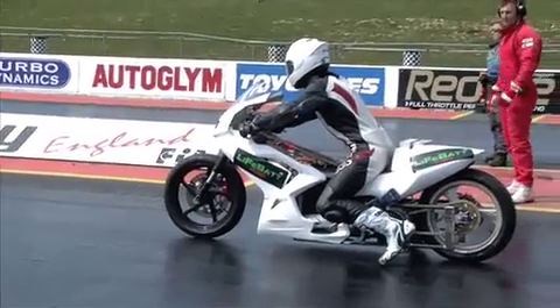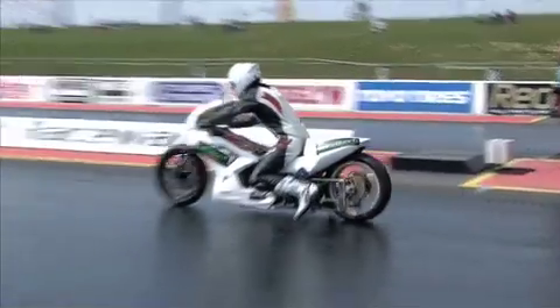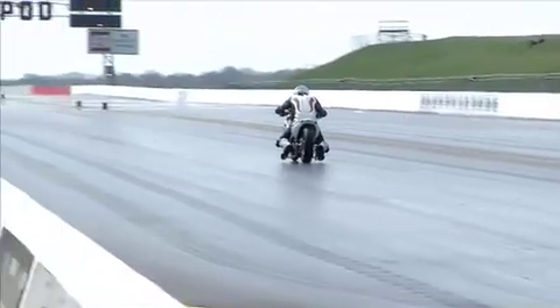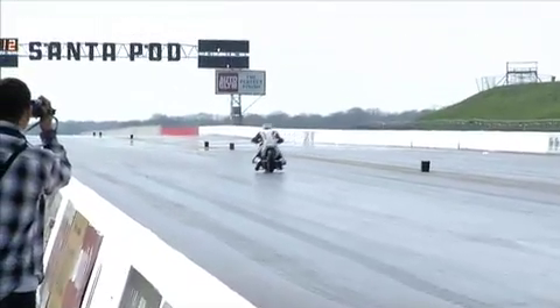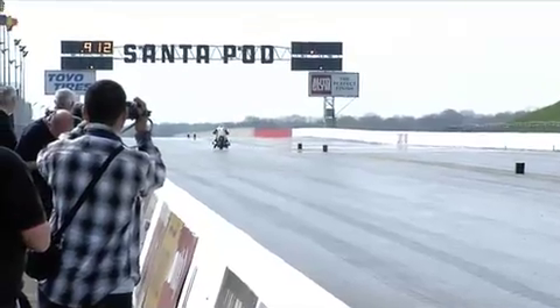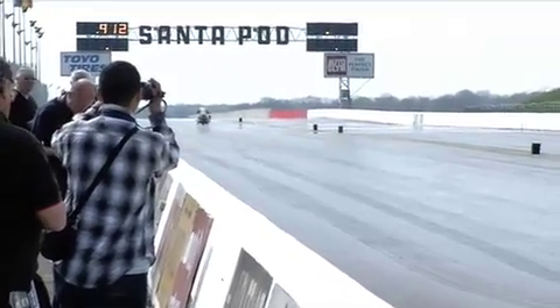Yeah, this is running now. I'm going to control, let's see the power. That's one of the most real experiences, isn't it? He's leaning forward, it's just like he would be on a regular drag bike, but I can't hear anything. If anybody out there can hear anything, you need to put your hands up.